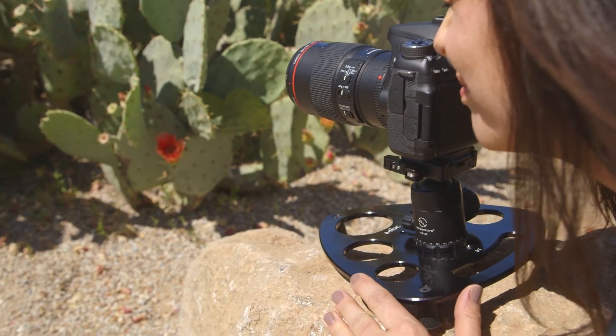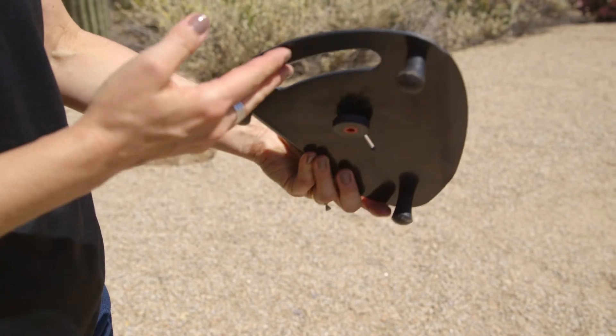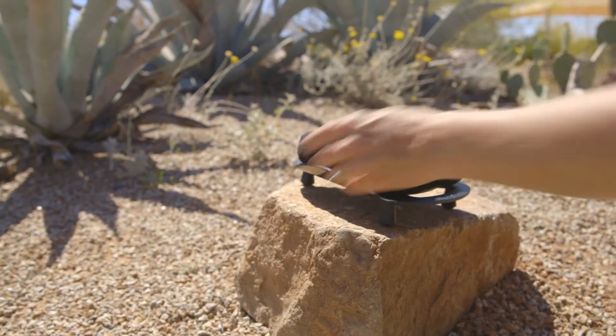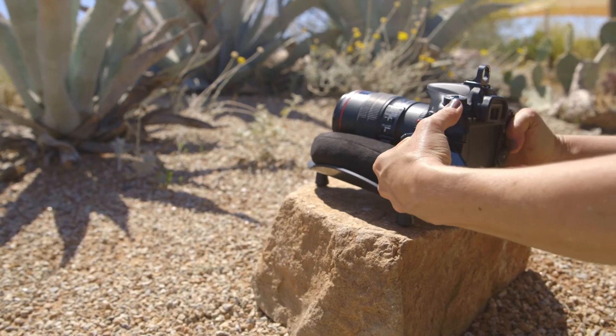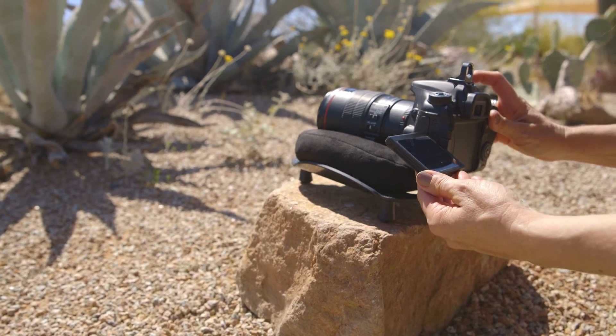Shoot with portable stability on your car roof, car hood, or uneven ground. Use with ball heads or bean bags for more versatility. Stable tables can be added as an accessory to the window shot kit and allow for quick anywhere shooting.